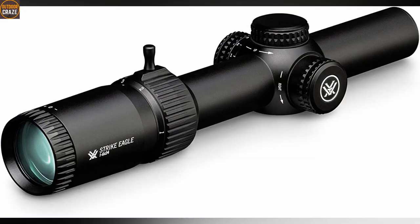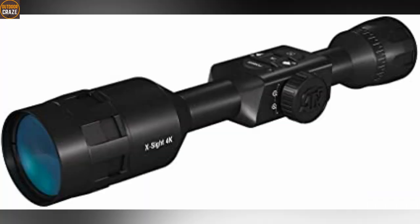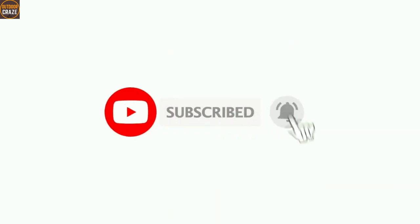I know you loved this video on the top 10 best Break Barrel air rifle scopes, didn't you? Show your love by liking it and sharing it with your friends. Don't forget to subscribe so you don't miss other interesting videos like this. Until next time, take care.